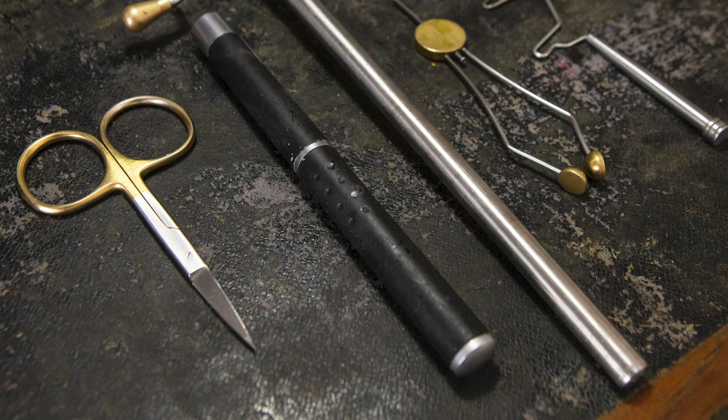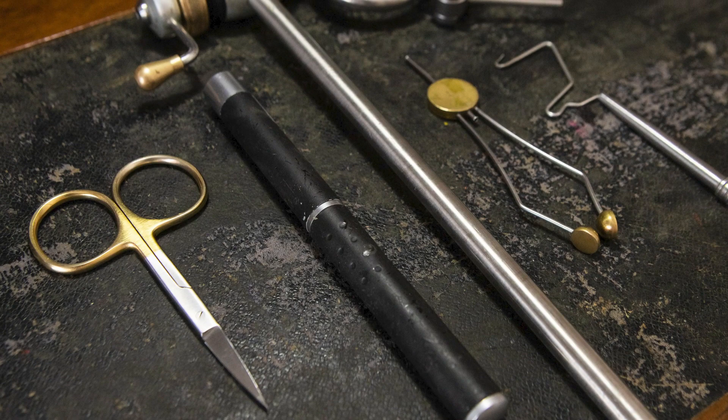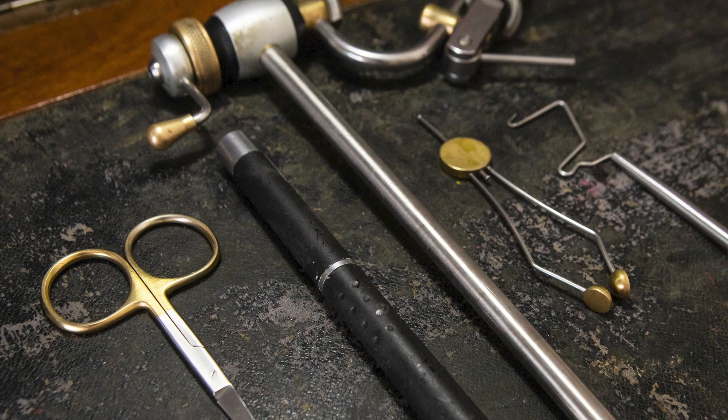The tools you need to tie the Zebra Midge are a vise, a bobbin holder for the thread, scissors including an old pair to cut the ribbing wire, a whip finishing tool, a bodkin which is optional, and a UV torch if you're going to use UV resin.